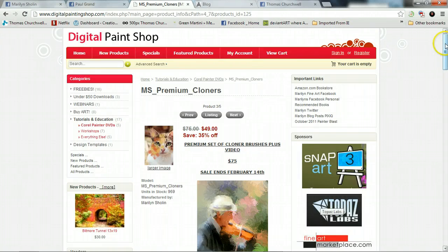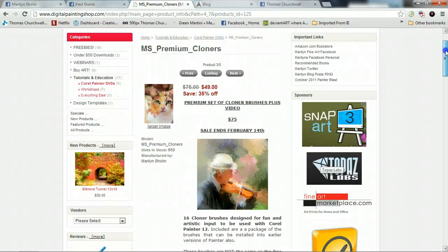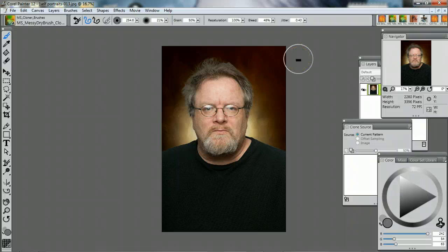She gives away some brushes — I'm going to be using some of her free brushes, but I will be doing more tutorials later using the premium set of cloner brushes. That should come out cool. All right, so let's get to this painting — this clone painting.